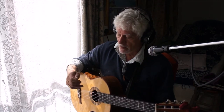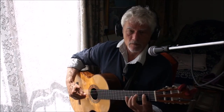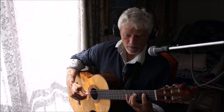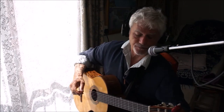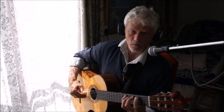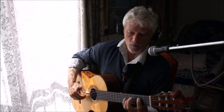You can hear what my thumb is like without a nail — it's rather a woolly sort of attack. But if I use a pick, we get a much more positive sound.